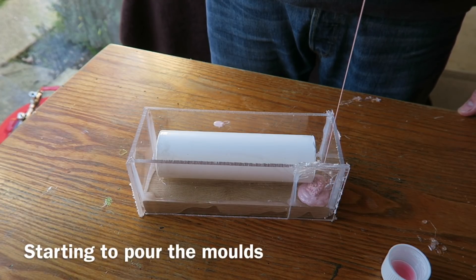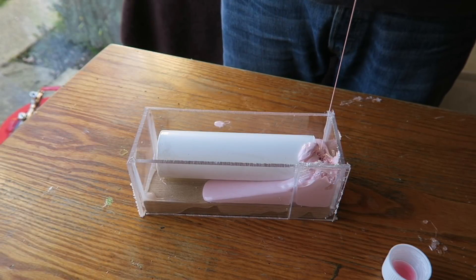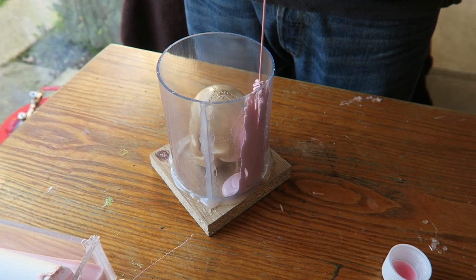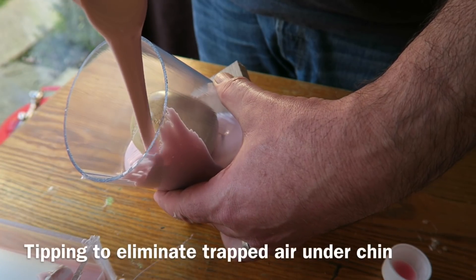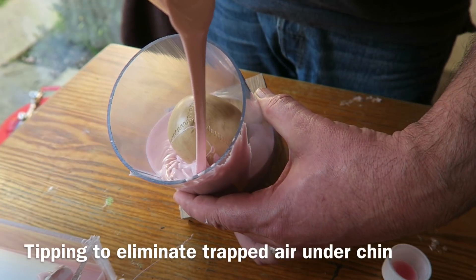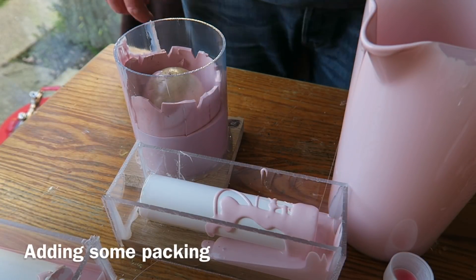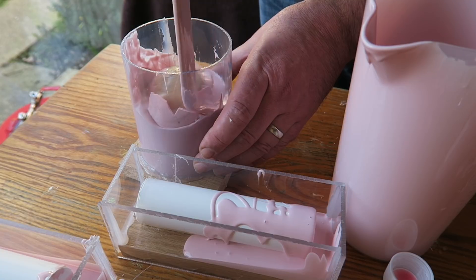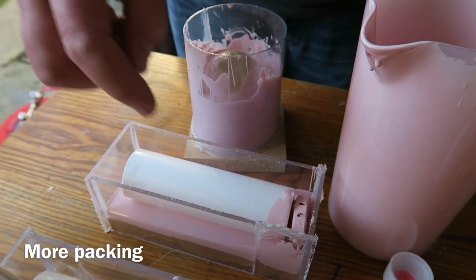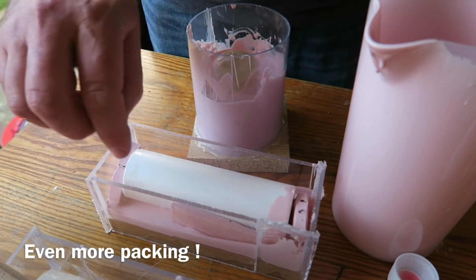It's then a case of pouring the moulds. You pour it in a steady stream from a fair height into the corner of the housing, letting it gradually rise up around the master - that way you're minimising the amount of air. I'm tipping the skull to one side to release air that would otherwise get trapped under its chin. Here I'm packing out the mould with some old silicone mould pieces, pressing them gently down into the silicone, trying not to incorporate any air. This just makes the silicone go a bit further.